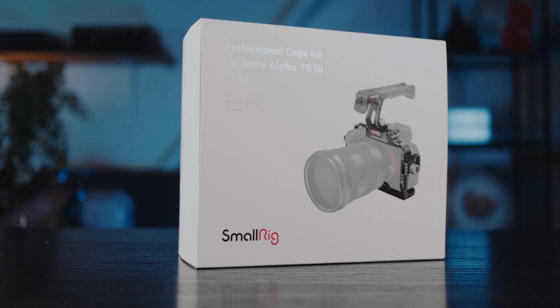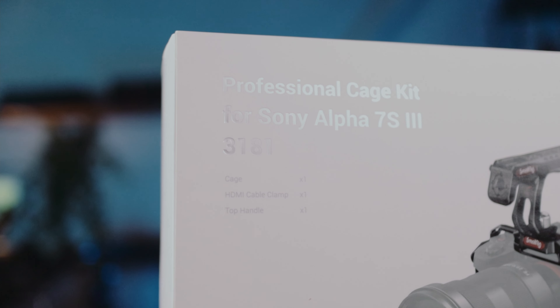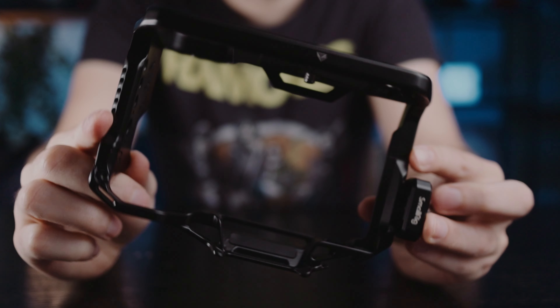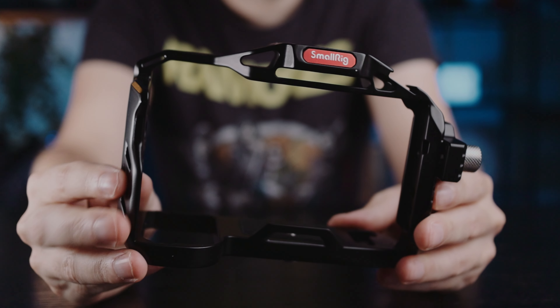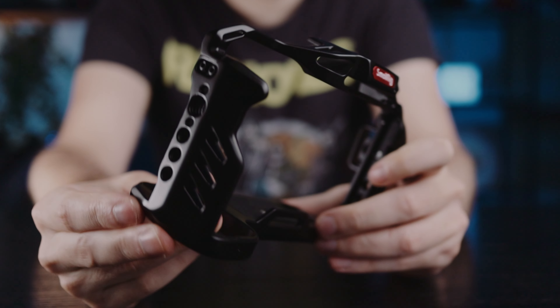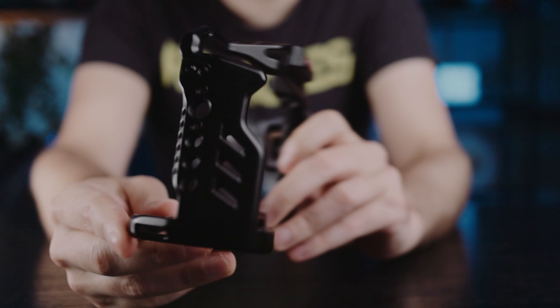Let's talk about this cage, and later I'll tell you why you may also need a cage if you're into handheld shooting. The SmallRig Pro cage kit for the Sony a7S III — item number 3181 — that's what you should look for if you want exactly this one. What's so special about it? It's magnesium aluminum, so it's lighter than regular aluminum cages.